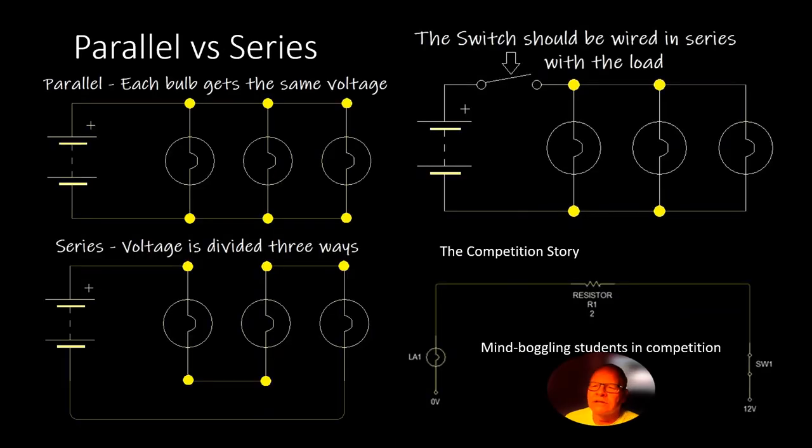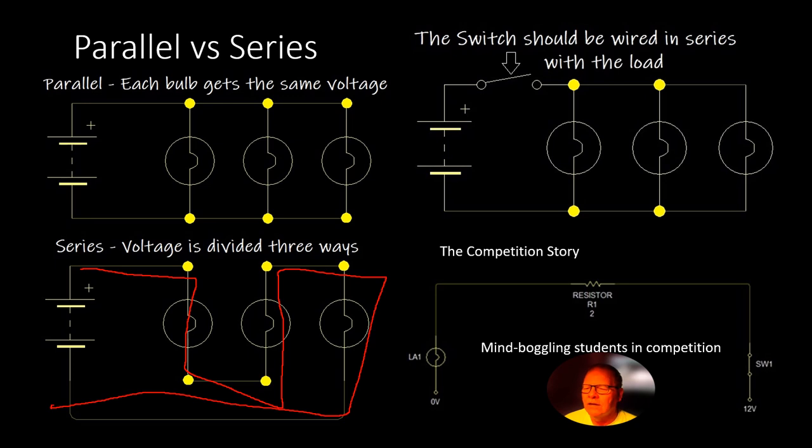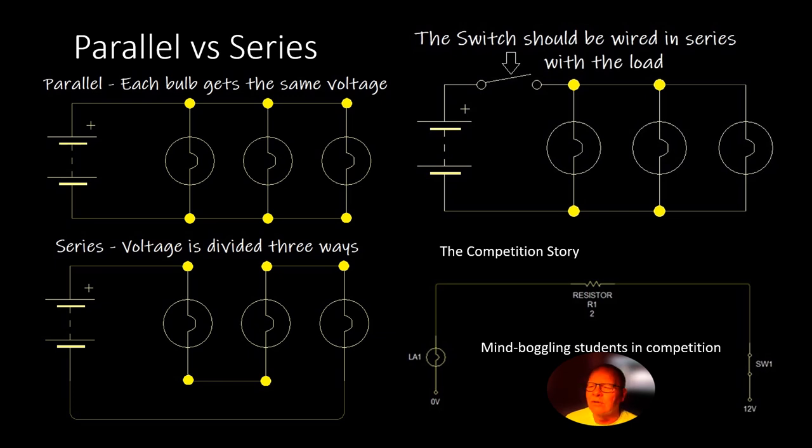In a parallel circuit, each bulb has the same voltage and its own dedicated ground. If you lose any one bulb, the others keep working. In a series circuit — like your dash lights — the voltage is divided. It has to go through every bulb before it finds its way to ground. If any bulb breaks the circuit, all the lights go down. Your dash lights would be wired in series with a rheostat — not a potentiometer, because a potentiometer doesn't carry a load, but a rheostat does.